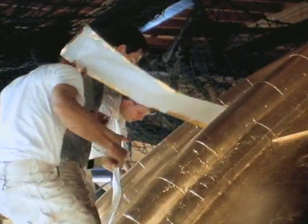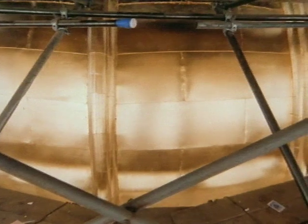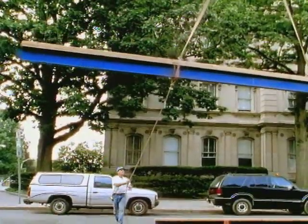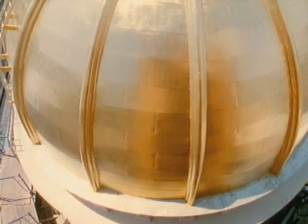As Dome Dedication Day drew nearer, they took advantage of every 24-hour period that promised the right temperature and humidity to continue gilding the upper half of the dome, page by tiny page. Artists continued their intense push to the finish in the half light of the covered scaffold. In a matter of days, the gilding will be completed, the upper scaffold carefully removed, and the beauty of the work finally shared with the people.